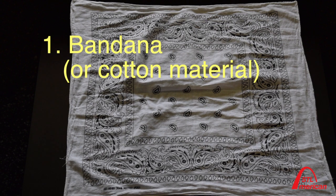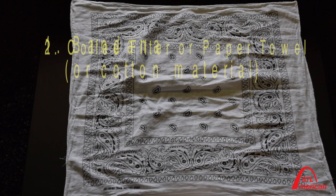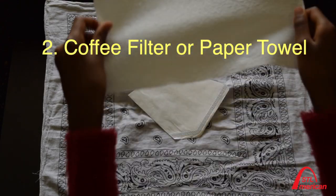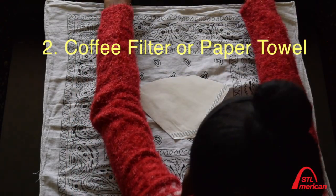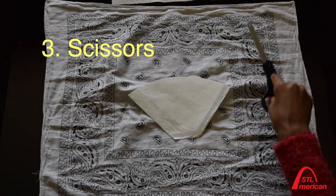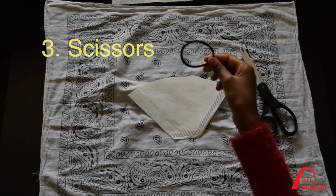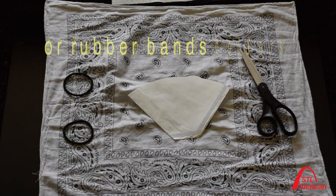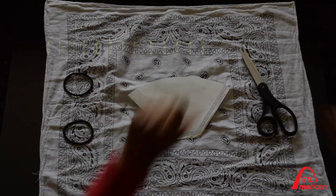Number one: bandana or cotton material. Number two: coffee filter or paper towel. Number three: scissors. Number four: two ponytail holders or rubber bands.